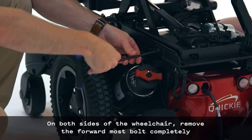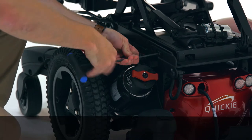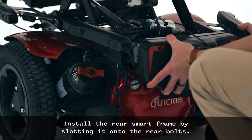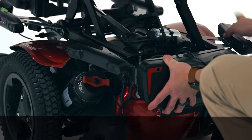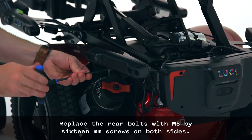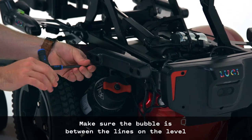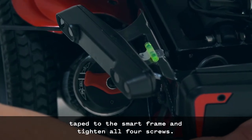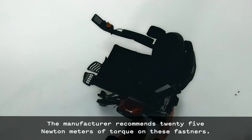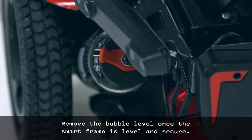Use a 5mm Allen wrench to reattach the rear cover on the wheelchair using the original bolts. On both sides of the wheelchair, remove the forward-most bolt completely and then loosen the rear bolt. Install the rear smart frame by slotting it onto the rear bolts. Replace the rear bolts with M8 x 16mm screws on both sides. Make sure the bubble is between the lines on the level and tighten all four screws to 25 Nm. Remove the bubble level once the smart frame is level and secure.